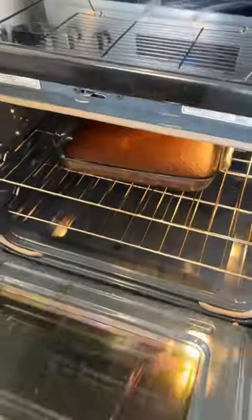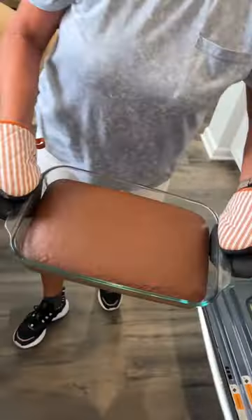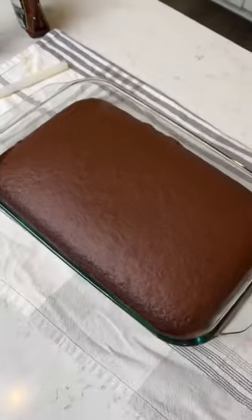Look at it. Scrumptious. It looks pretty much perfect. It does look great. Look at that.